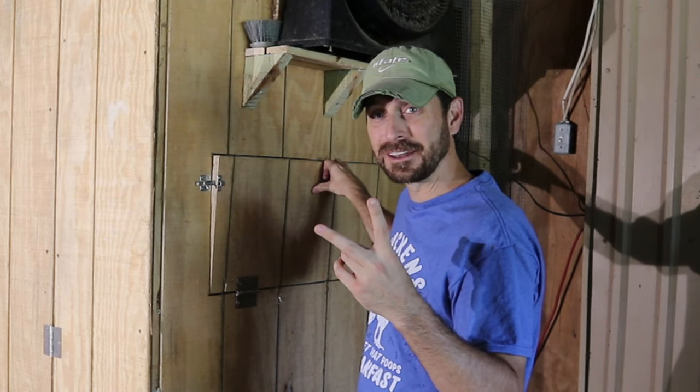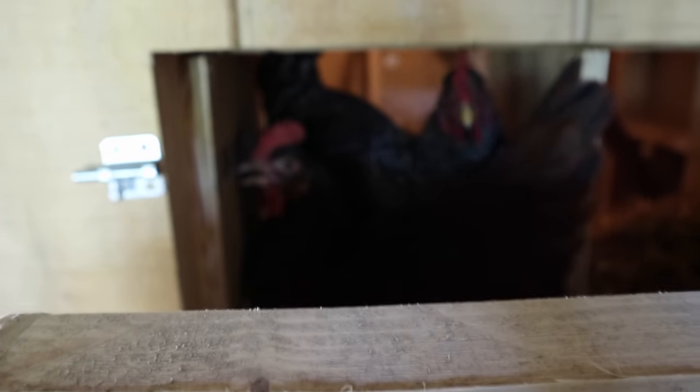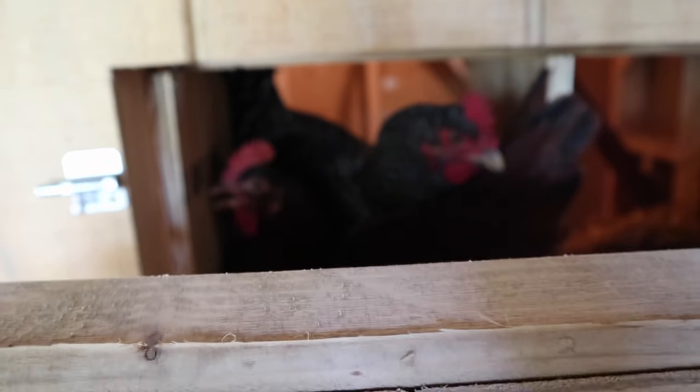I have two chickens trying to lay an egg in the same nesting box right now. I don't know why they're both in the same nesting box at the same time. What are you girls doing? There are three nesting boxes — you don't need to share one.